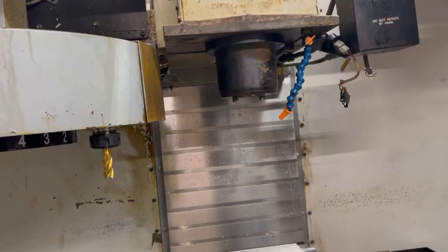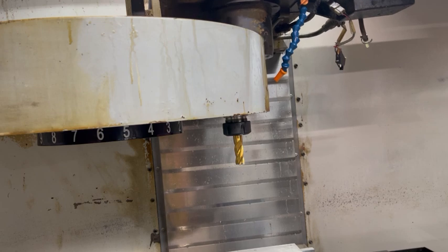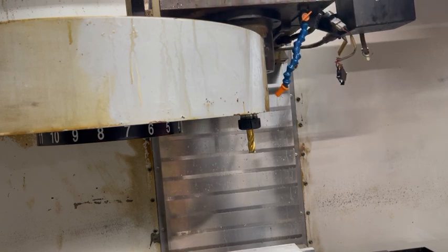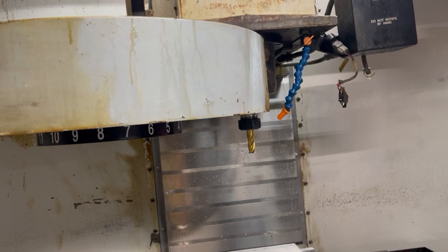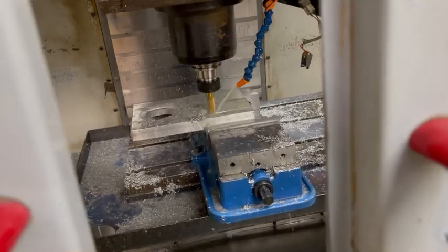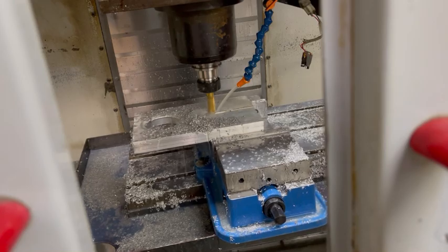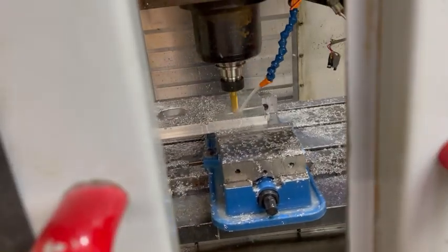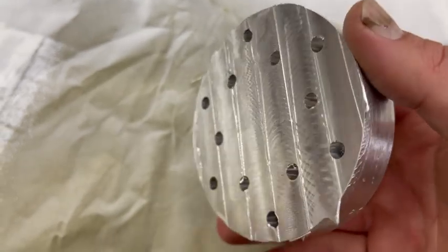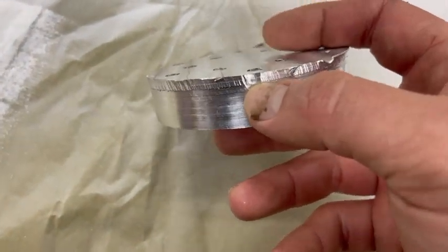I switched to a 5/8 inch end mill to do the facing because it was one of the largest ones I had at the time before I got any face or shell mills. The automatic tool changer is awesome. Since this video we have tooled up and now have a plethora of tool holders and tooling. I went and just started milling the back of this part off, doing some facing operations at different depths until the part just kind of fell out. This leaves a really bad uneven finish on the part — the front face is fine but the back face is not very good at all.